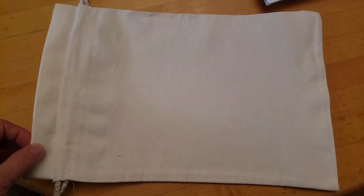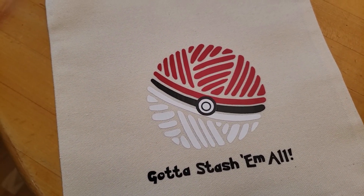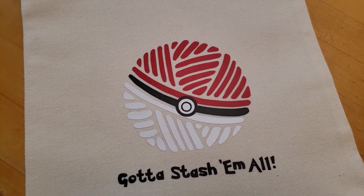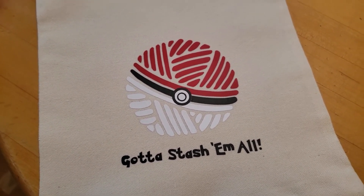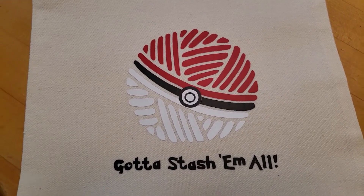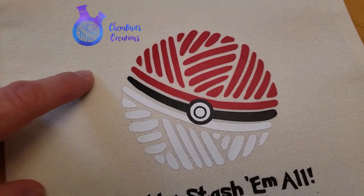Spoiler warning — if you want to wait until you receive your package, thank you for watching. The yarn is going to arrive wrapped in this canvas project bag, and what makes it special is this design. If you don't know about Pokémon, the tagline is 'gotta catch them all' — you're trying to collect and learn about all the Pokémon species. Yarn lovers are very guilty of wanting to collect a little bit of all the different types of yarn, so 'gotta stash them all' is the yarn collector's motto for this special. I turned the yarn ball from my logo into a little Pokéball — it worked out perfectly.